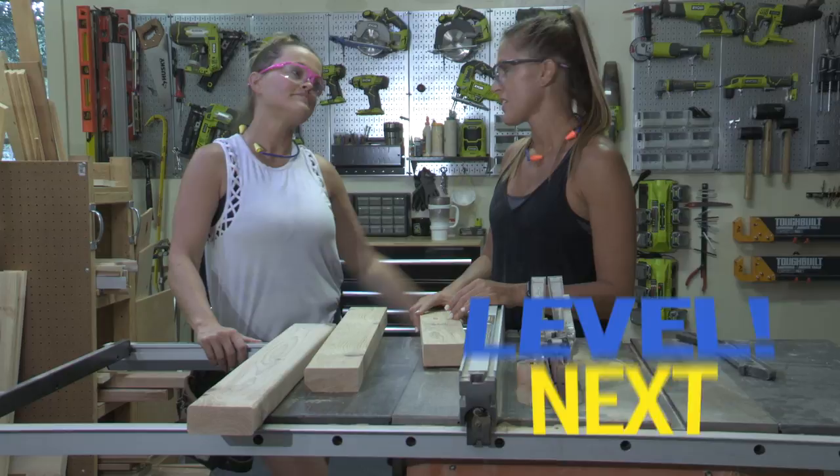It doesn't look like you were out in your shop building a piece of furniture with two-by-fours. Problem solved. All you gotta do is just rip the boards with your table saw.